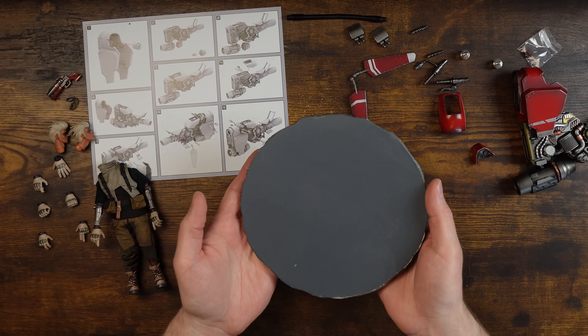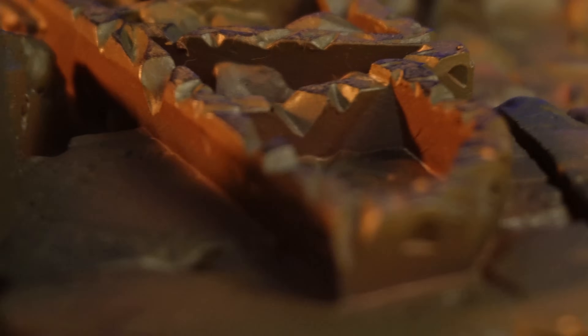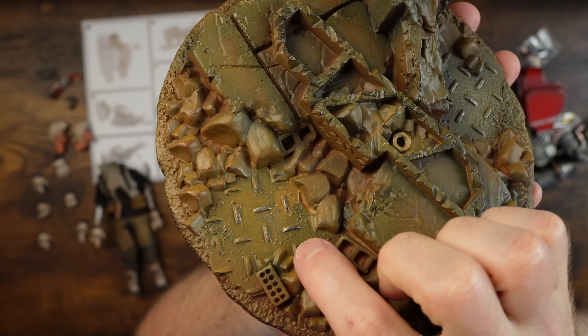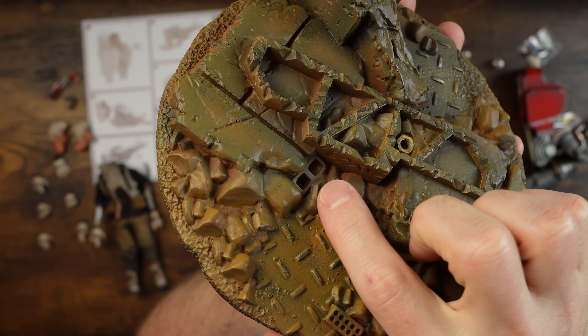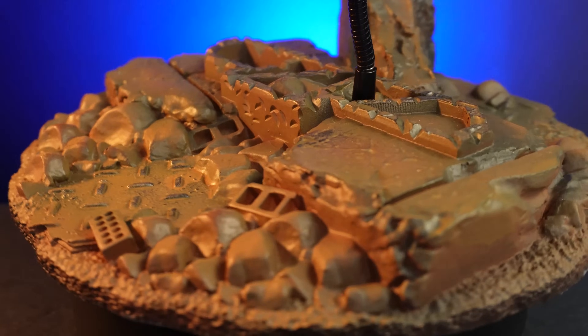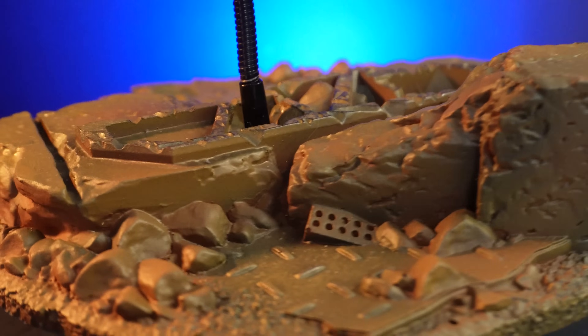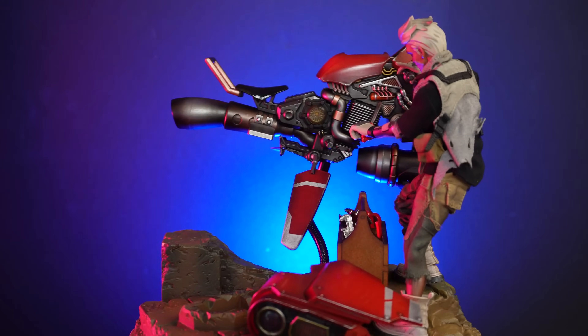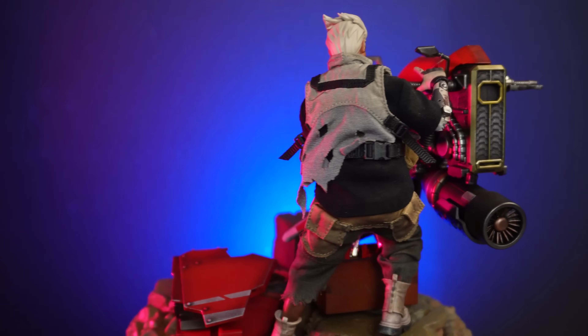There's a lot going on. This base is very heavy, but I like that because it means your figure is going to stay on it. Look at the details - it's painted so well. You can see there's diamond plate metal in here, different types of bricks, cinder blocks... I'm 40 years old and I don't know if it's cinder or sinder. It's a cinder block - now that'll send you to hell, it's a sinner block.